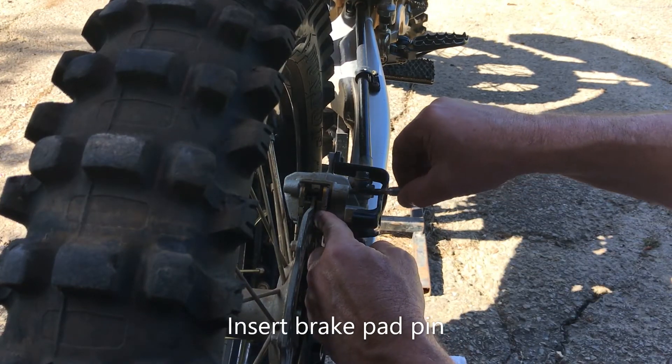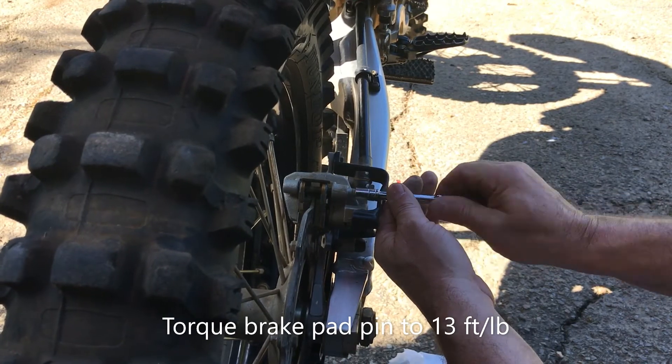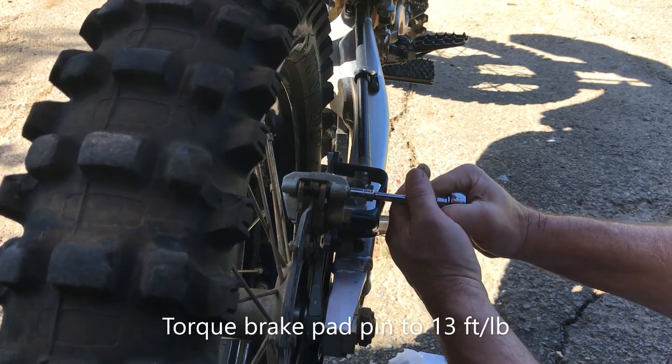Insert the brake pad pin as shown. And finally, torque the brake pad pin to 13 foot-pounds.